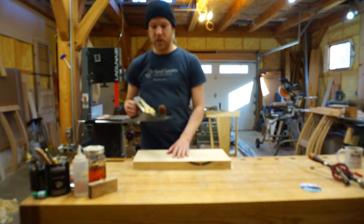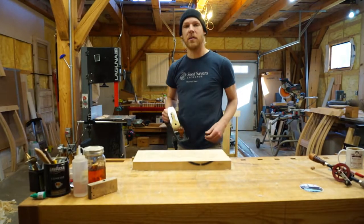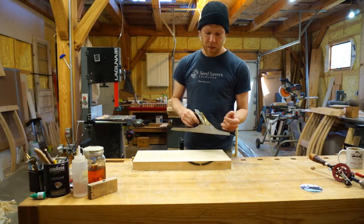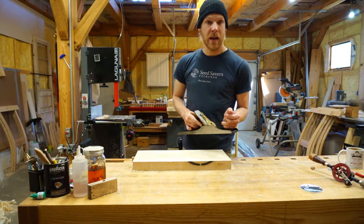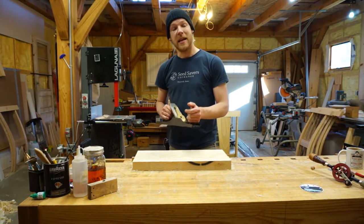So the first thing I do is apply a little wax. I like Candelia wax — it just makes everything move a little smoother and faster. And with the blade set fairly coarse, I begin to work directly perpendicular to the grain to take that cup out.